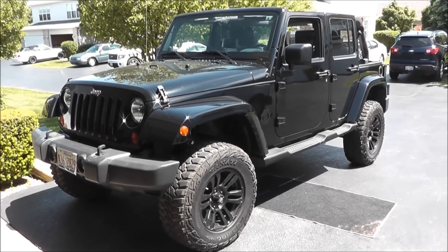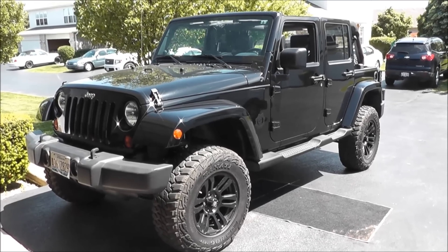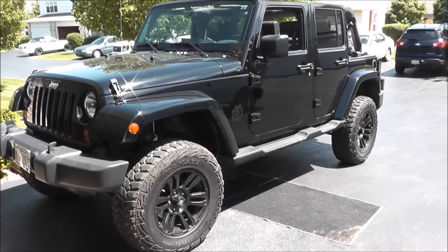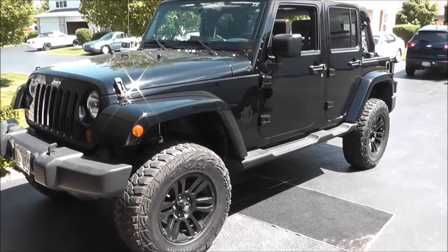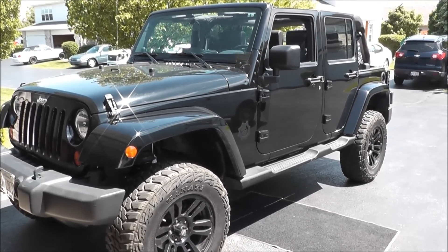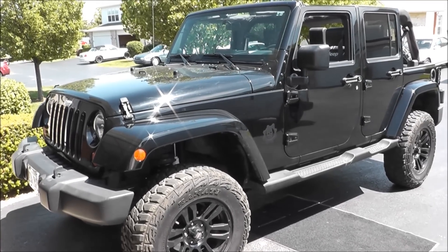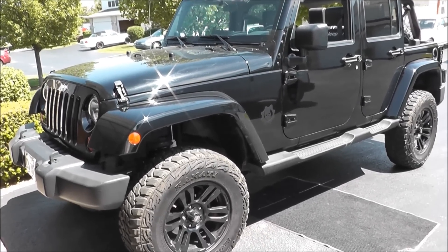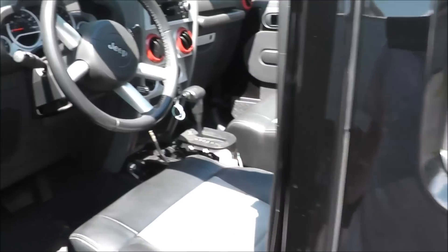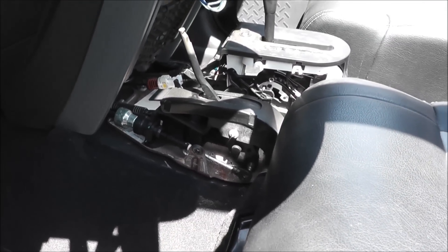Here's my Jeep Wrangler 2009 Unlimited Sahara, pretty much with all the decals removed. I was out four-wheeling and shifted into four-wheel drive and I busted the transfer case linkage. I'm making a video to show people what I experienced so maybe you'll have an idea of what went wrong with yours.